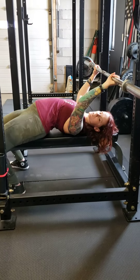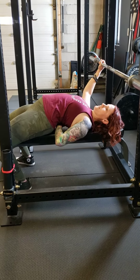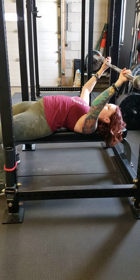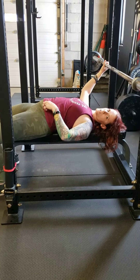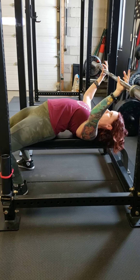From here, you're going to squeeze your shoulder blades together and down. It doesn't have to be an extreme arch — it can be more like this, and that's perfectly fine. I have a slight arch in my back, so it might appear to be more than yours would be.